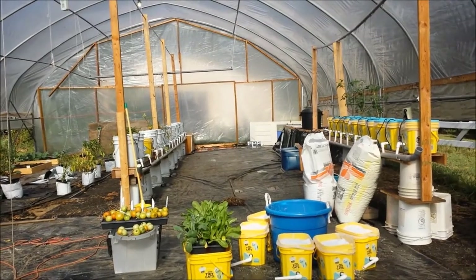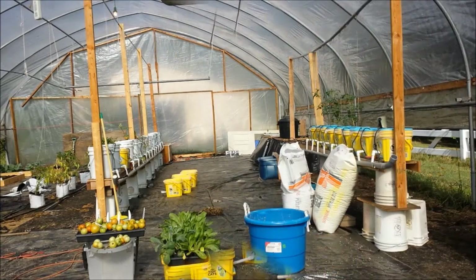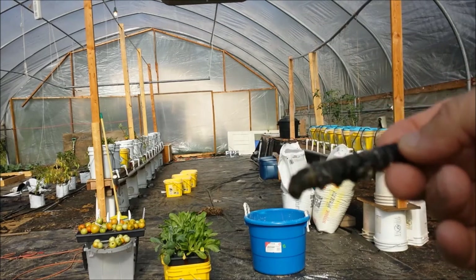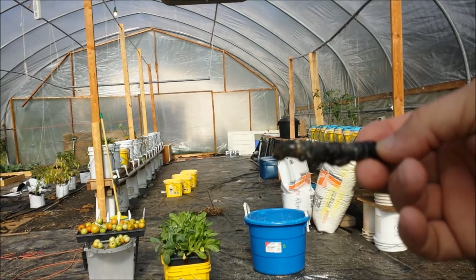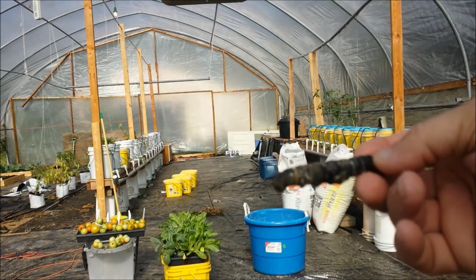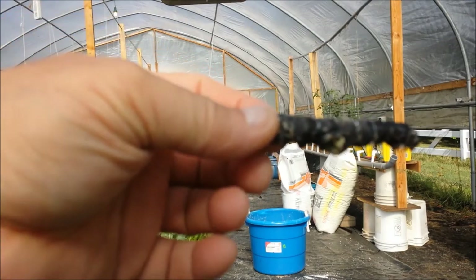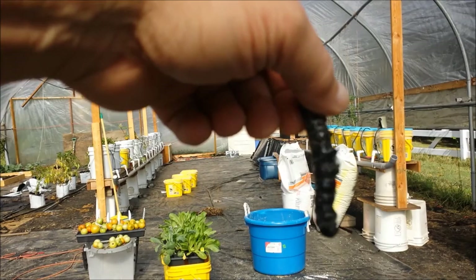I don't know if you can see that very well, but there's five — nine more to go. Now, I don't know if you know what this is, but this was down inside one of the Dutch buckets, down in the perlite. If it were green, you'd know what it is — that is a tomato hornworm. He was down inside the bucket.